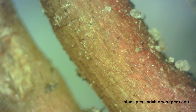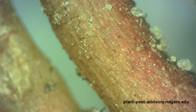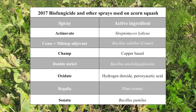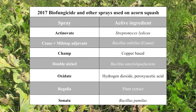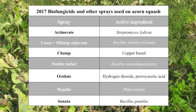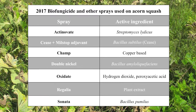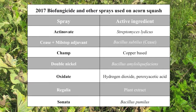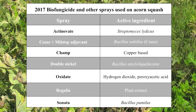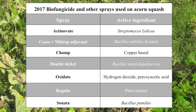Most organisms in biofungicides on the market today occur naturally in soil or on plant surfaces. The Northwest Crops and Soils Program of UVM Extension has been evaluating five different biofungicide products — Actinovate, Cease, Double Nickel, Regalia, and Sonata — as well as two other products, Oxidate and Champ, for their efficacy at preventing and treating powdery mildew.